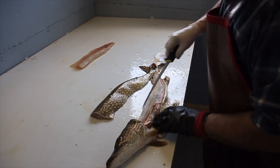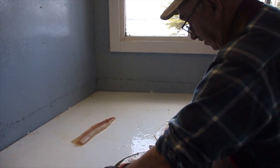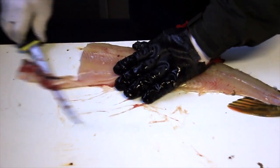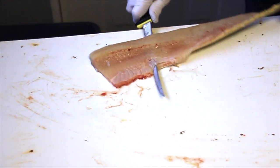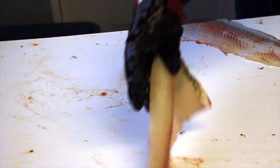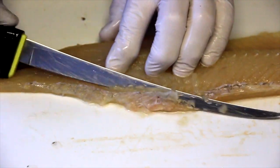Doing them this way, you've got very little waste — you're right down to the bone on both sides, no waste at all. Take the ribcage off from the other side, right on it. Now I just trim them up a little bit here, a little bit of backbone in here.